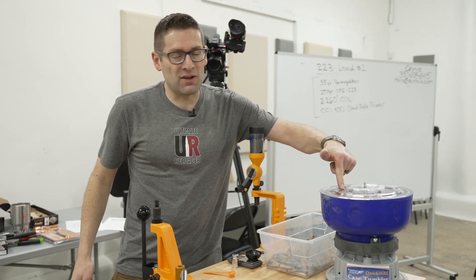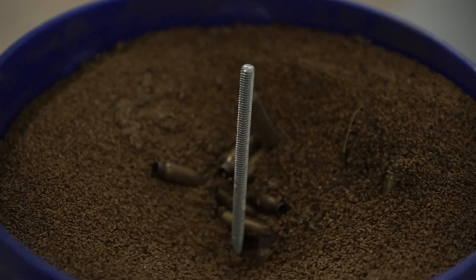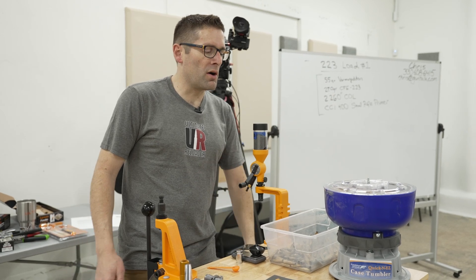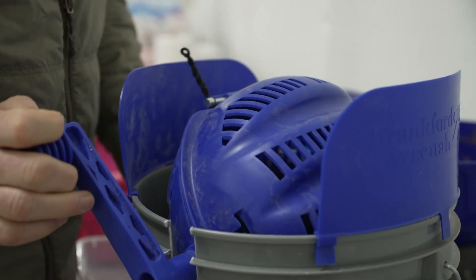The first thing we do is we clean, so we're going to need some sort of a tumbler or ultrasonic cleaner. If we're using a tumbler, after we tumble the cases in something like ground walnut shells, we're going to need to remove those shells from the cases, and that's what you use a separator for.